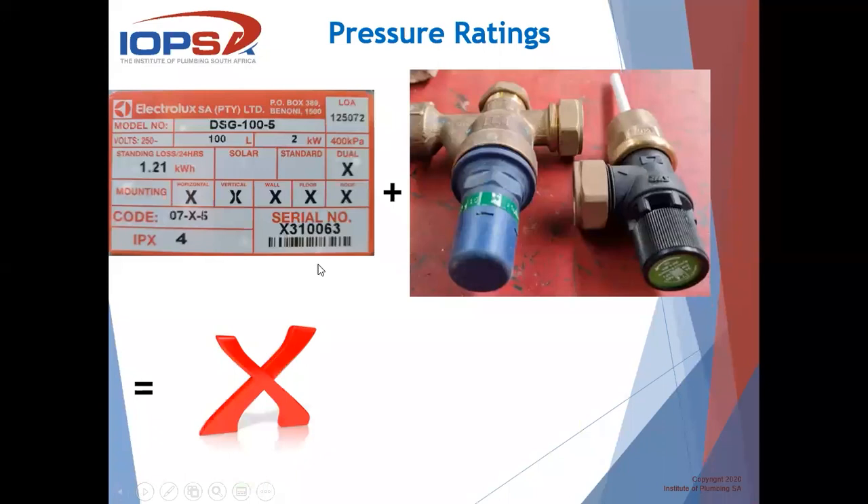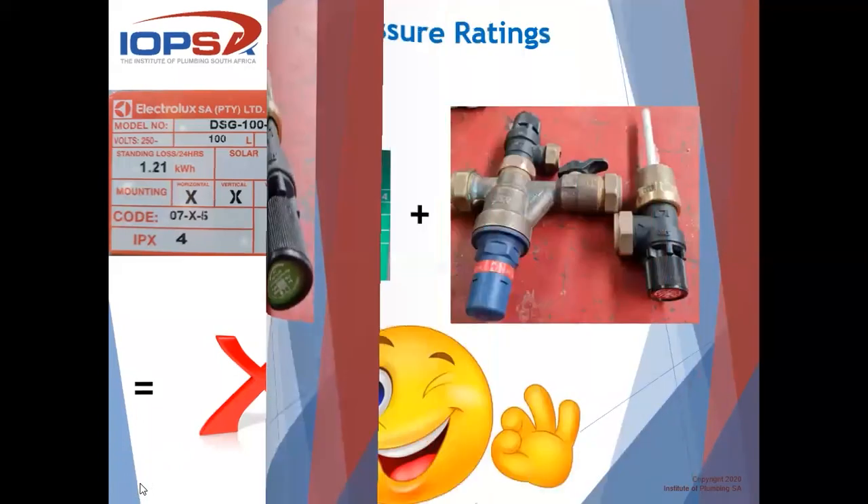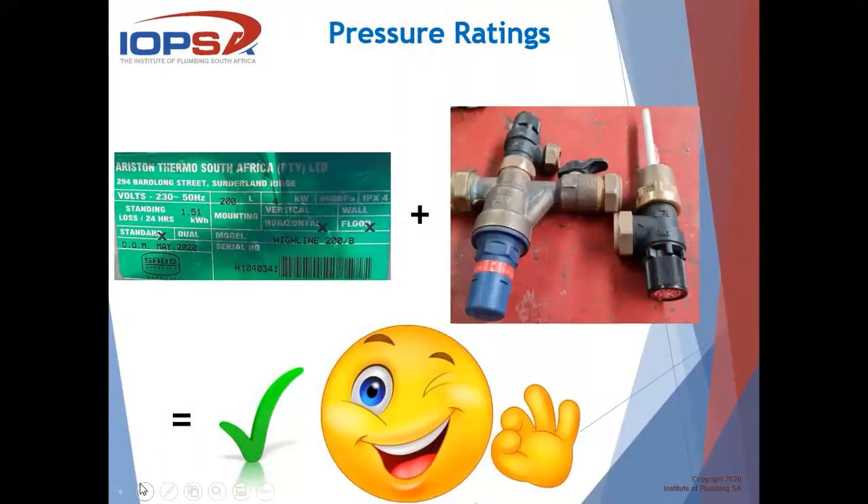This is where the challenge comes. A 400 kPa geyser with a 600 kPa PRV — that is not a match. However, if you have a 600 kPa geyser, you can always go down on your pressure rating when it comes to valves, but you cannot go higher. So using a 400 kPa PRV on a 600 kPa geyser is still acceptable — everybody is happy.